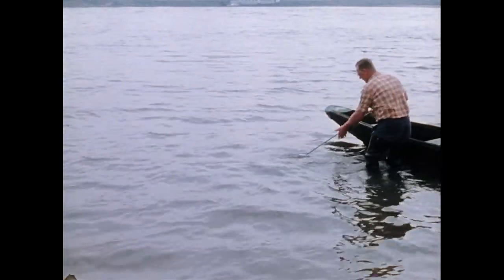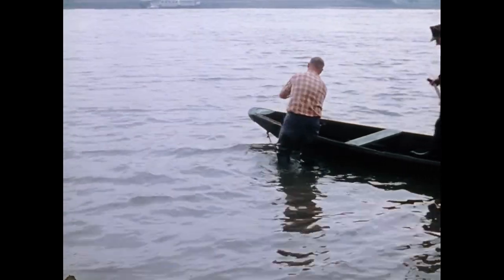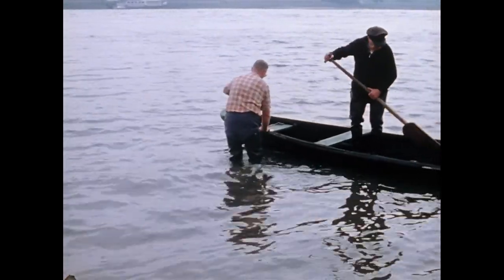Er demonstriert hier mit seinem Sohn, der ebenfalls das Fischerhandwerk erlernt hat, noch einmal eigens für die Filmaufnahmen die Fangtechnik mit dem Geilnetz.